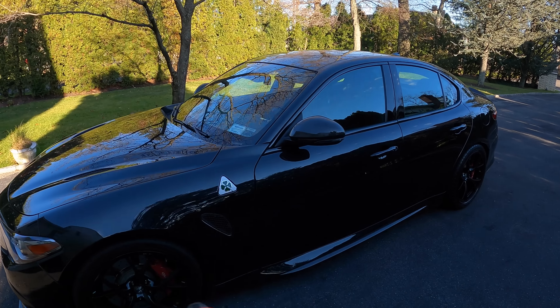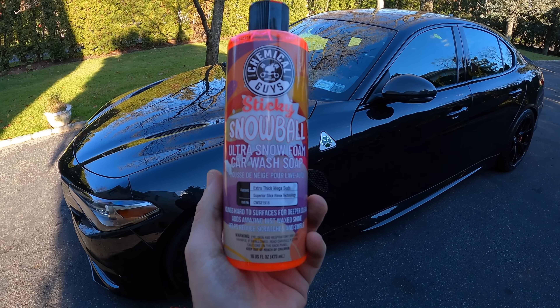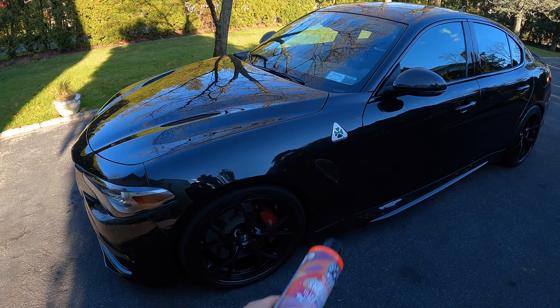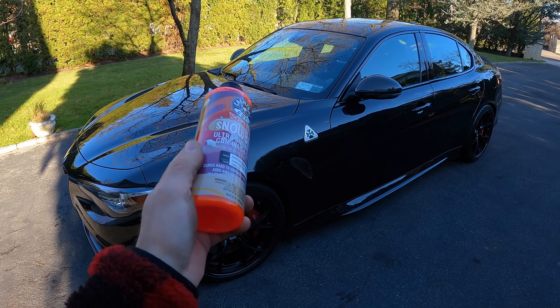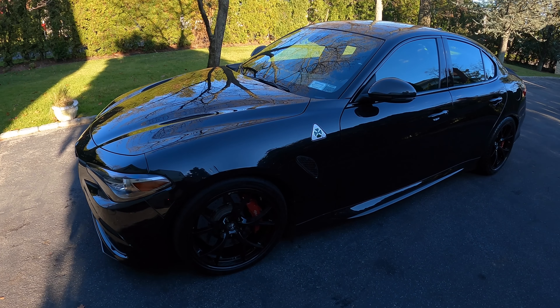Hey, what's up guys, Auto Fanatics. Today's video I'm going to do a review of the new Chemical Guys Sticky Snowball Ultra Snow Foam car wash soap. I posted in my Black Friday video that I've been testing a lot of ceramic soaps lately, and I always ask if anybody wants to see something new on the market. This was the number one choice, so I just got this from Chemical Guys a few days ago and we're going to do a touchless wash on the Alfa Romeo.